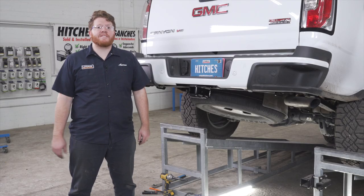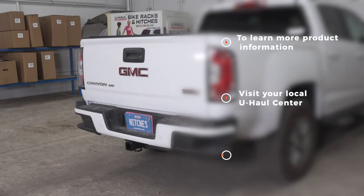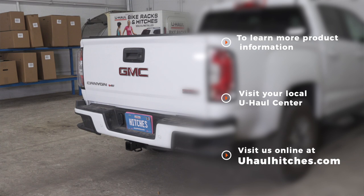That wraps up our install and our video. Thank you for watching. If you have any questions about this install or if you'd like to schedule an installation with a U-Haul Hitch Professional, you can visit your closest U-Haul Hitch Center or visit us online at uhaulhitches.com. Thank you.